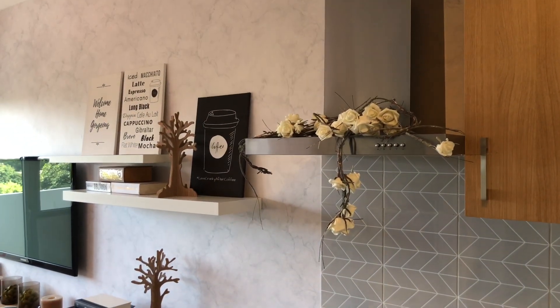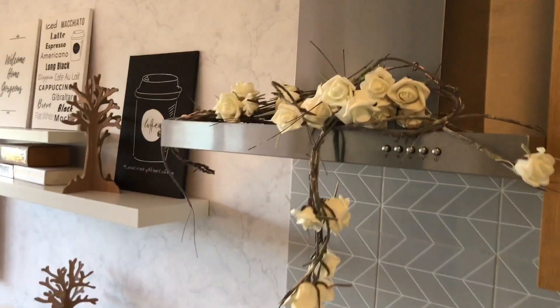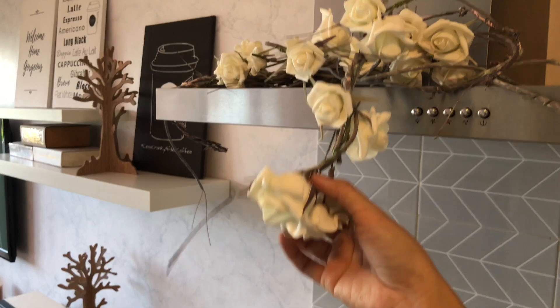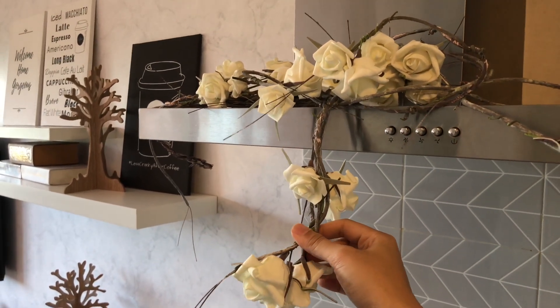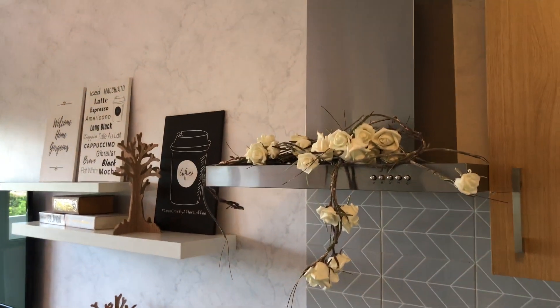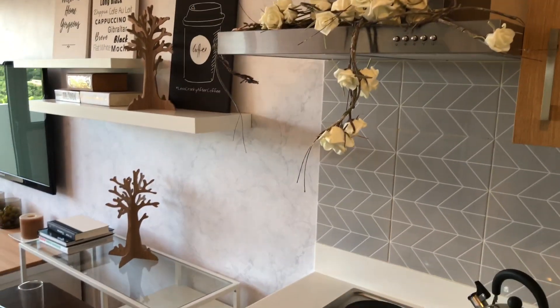Remember the fall flowers I had in the two-bedroom unit? I also got one for this one-bedroom. It's a vine with roses — fall flowers. It creates a bit of character for the kitchen. Of course, in real life you'd have dishes to wash, but in a model unit you have to keep it stylish and clutter-free.